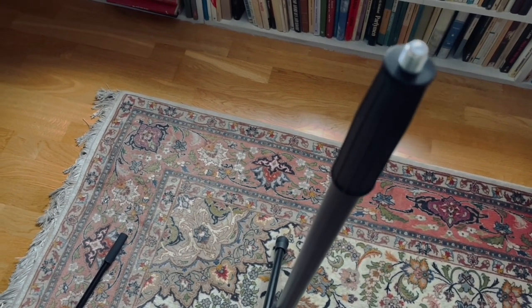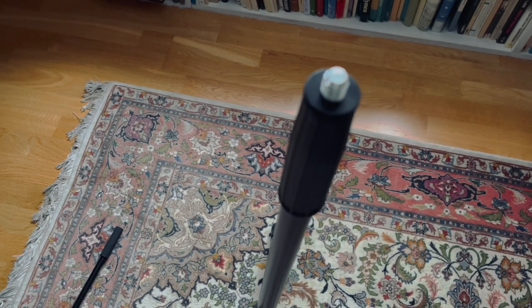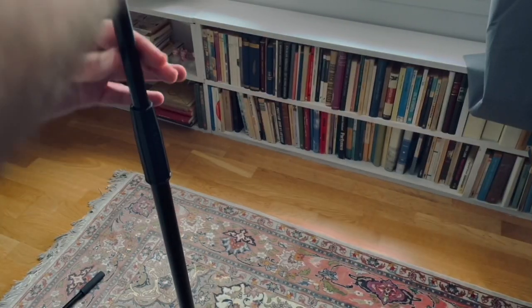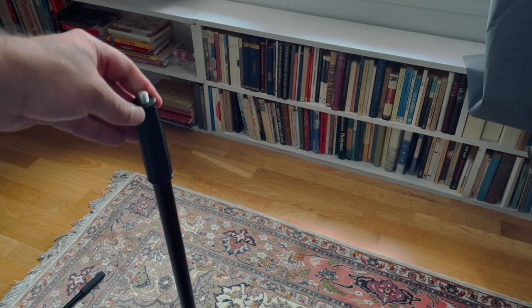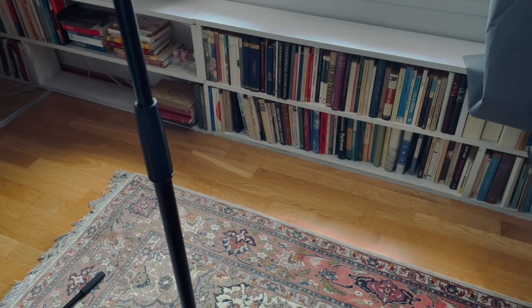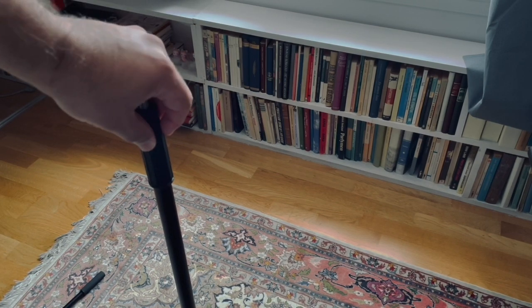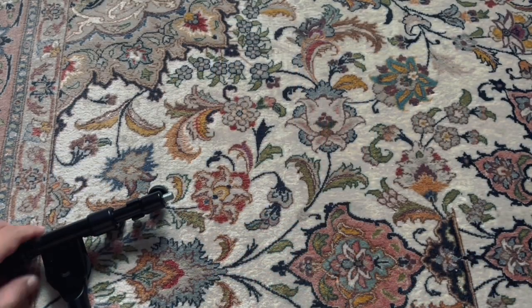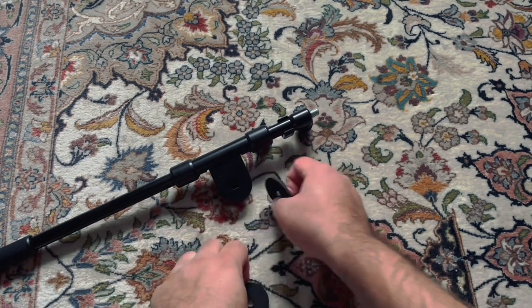There is another clutch here — there is another pole inside the central pole. You can move it up and down with the help of this clutch. You have to loosen it when you want to move it, and tighten it when you are sure about the height of the microphone stand.